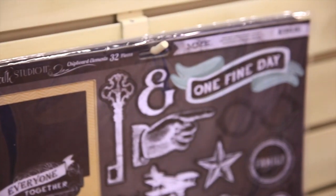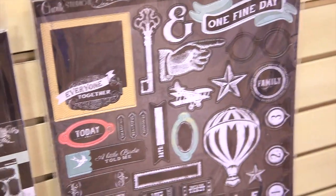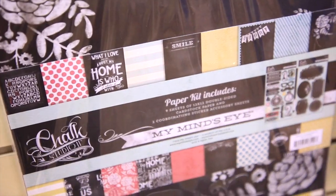This is the same format and setup as Chalk Studio 1 — fits the same format — but with all new design and new pieces. You're going to have nine papers in there, plus a paper and accessory kit with the stickers and paper.